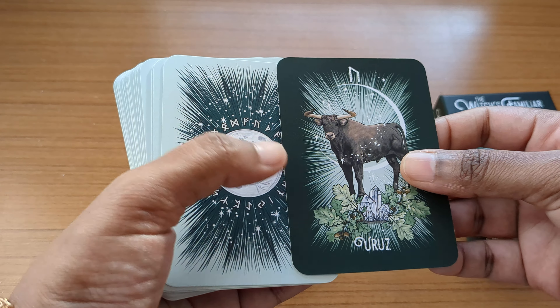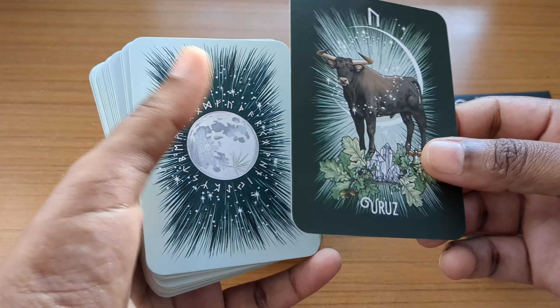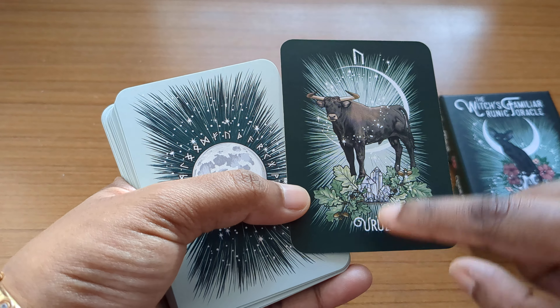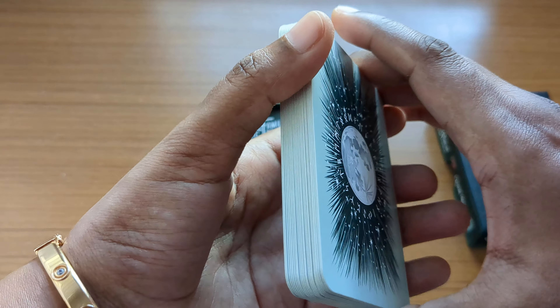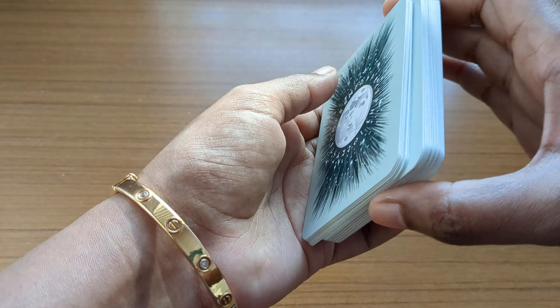The deck is based on animals — the author has paired animals with each rune. You have the name of the rune, the rune symbol, and the animal illustrated on each card. It's very well made and the animal references are really good.